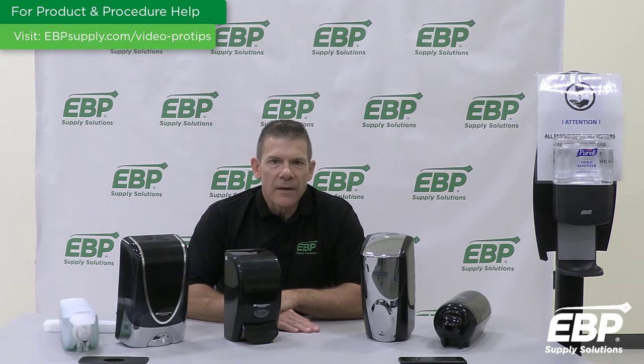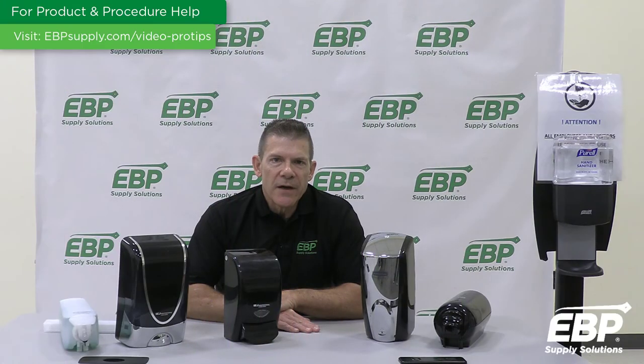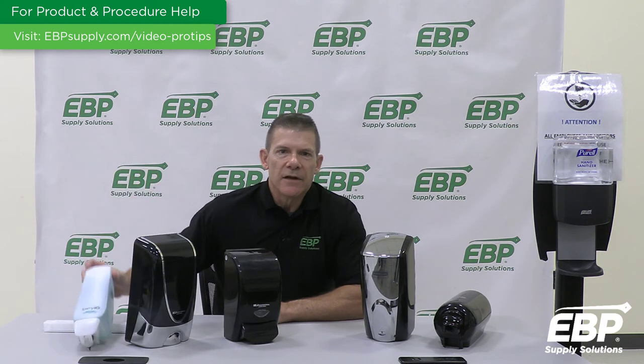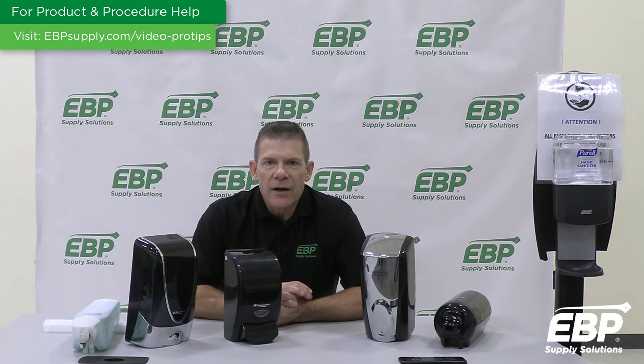Now that we've covered the automated solutions, I'll review some of the best manual options. The first manual solution I'll talk about is the Spartan Foamy IQ. This dispensing unit is unlike any of the others. Dispensing is done directly through the cartridge, essentially eliminating the dispenser. With no dispenser parts to replace, you don't have to worry about maintenance downtime or costly repairs.